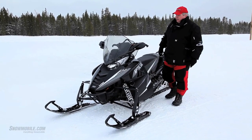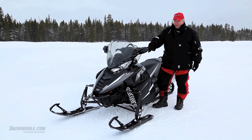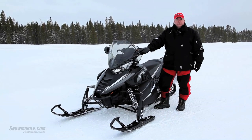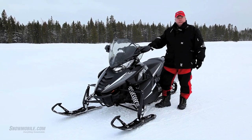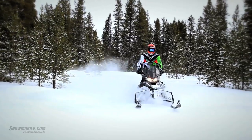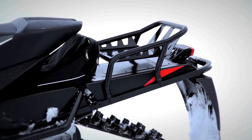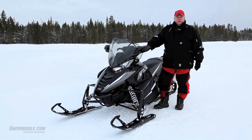For 2013, Arctic Cat is not standing still. Based on all the new models they came out with last year, they're extending their product line. The XF 1100 Turbo is an extension of the on-trail, off-trail, versatile hybrid type snowmobile. This is what we were riding today, and this thing not only moves on the trail — it's very good when you want to get into powder. For certain market segments where you put on lots of miles in a day, this will be a preferred choice for 2013.